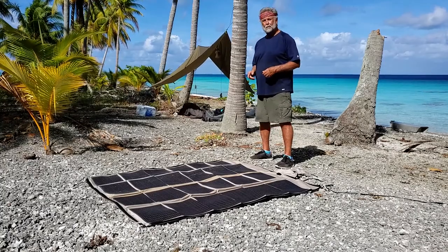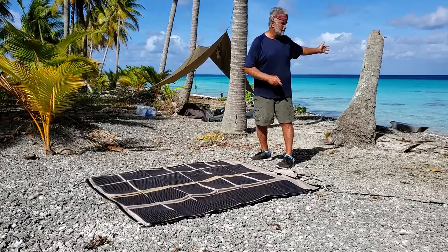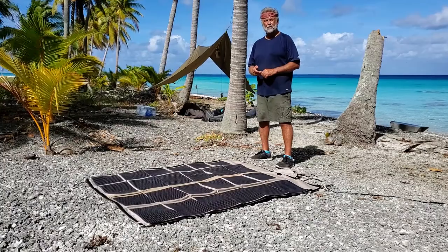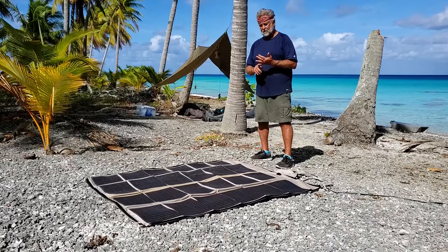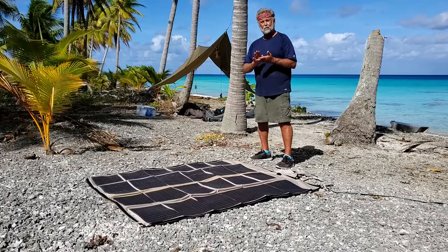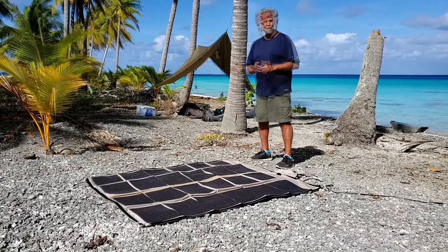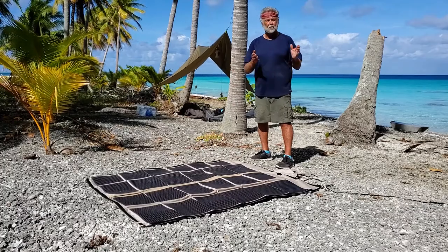That strange-looking contraption over there is my water catchment system. Water comes from the ocean, food from the environment, and power from the PowerFilm solar panel. I brought a number of different electronic devices and all of them require power: a smartphone, smartwatch, camp lights, headlights, four different 4K cameras, a drone, and a number of other products. The PowerFilm solar panel provides power to all of those devices.